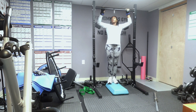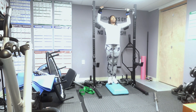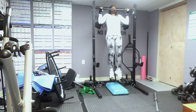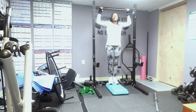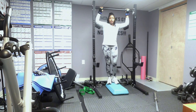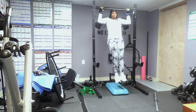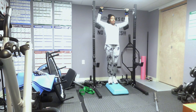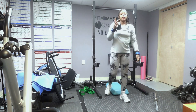For pull-up negatives, you want to start on the stepper. Typically what I would do is jump up, hold, and come down really slow. That counts as one. These are called pull-up negatives and they will give you the arm and back strength that you need. Don't underestimate these because they are hard too, but they will help you. So that's the second exercise.